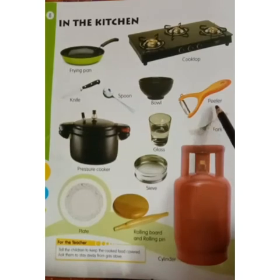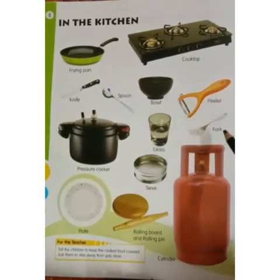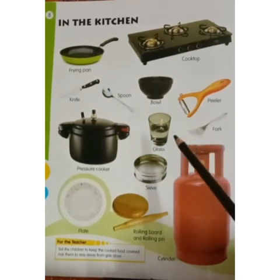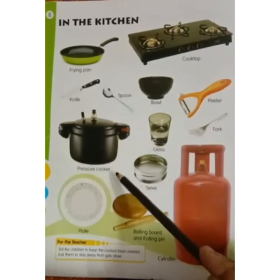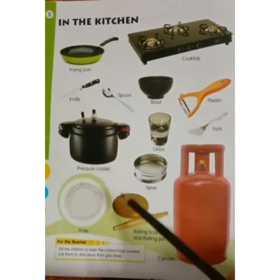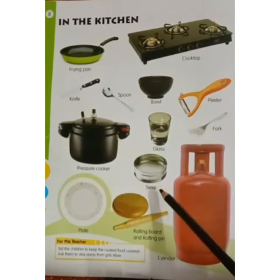What is this? Vegetable peeler. Fork. What is this? Fork. Glass. Glass. Pressure cooker. Pressure cooker. Sieve. What is this? Sieve.